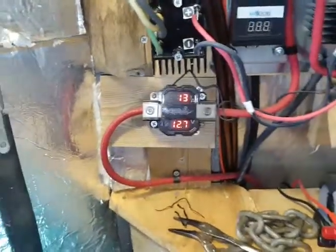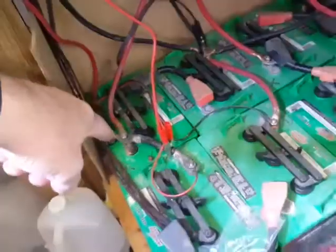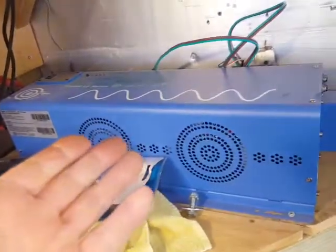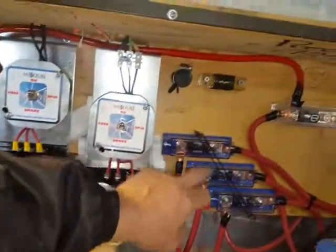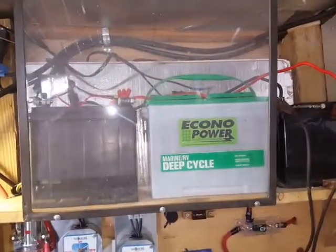It's kind of windy out now — that meter shows the amps going into the batteries. This comes directly from here right into the batteries to keep them charged. Then I can just turn on my big Aims inverter and run the power back into the house. Each battery has a fuse in case something happens.